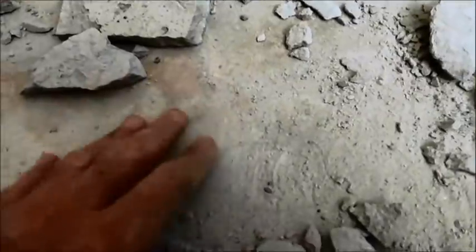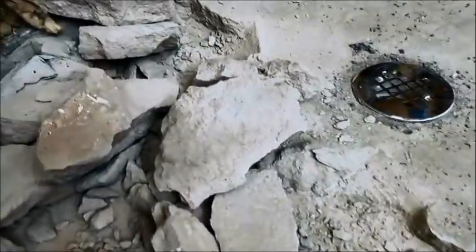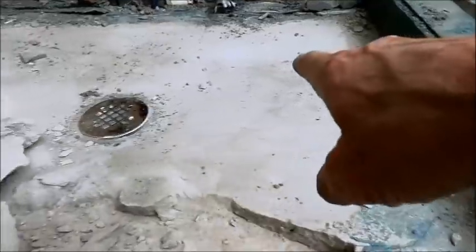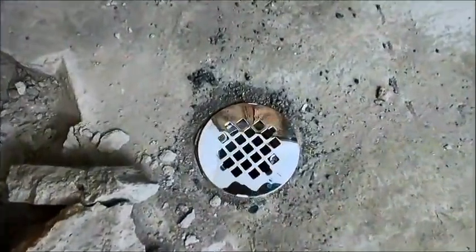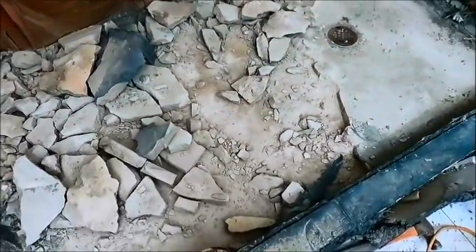The mortar is maybe an inch to an inch and a quarter over here, and when we get to the back end it's about two inches - a hodgepodge of different thicknesses. I can tell the mortar bed is higher over there than over here, and it kind of slopes down to that back corner. That drain situation still bothers me slightly.